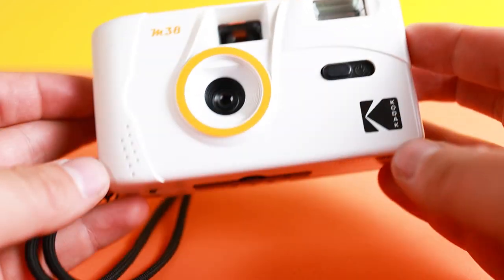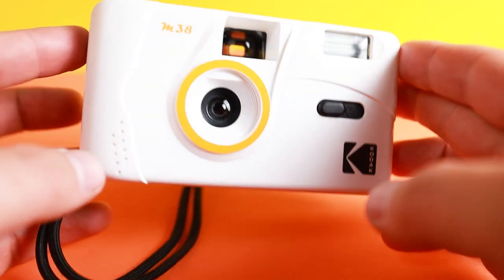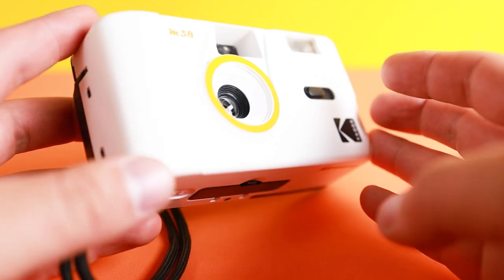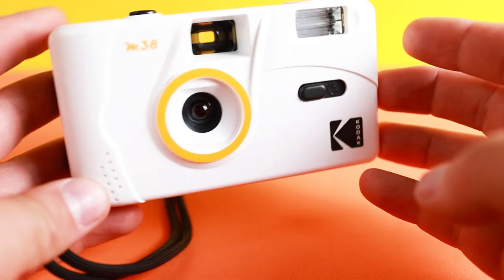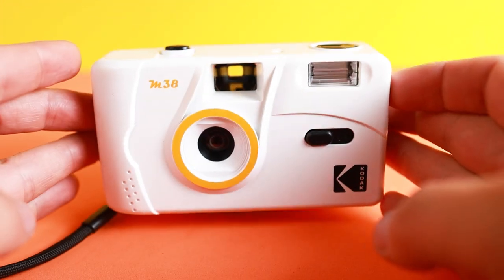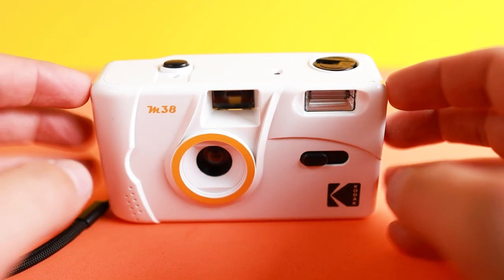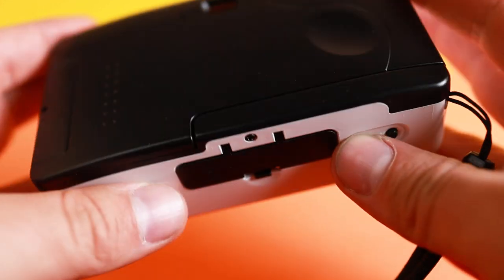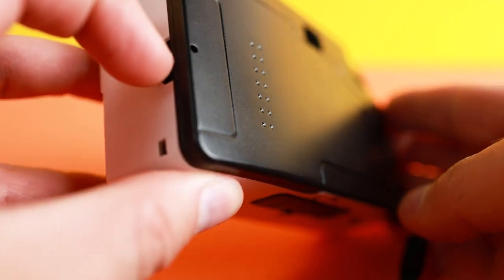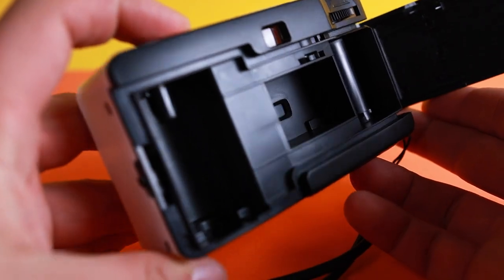The definite advantage that's really obvious is it's plastic and super light. I'd recommend this for somebody who just wants to casually get into film photography, or have their kid get into film photography. Some of the reasons are ease of use. It's super easy to load film — you just come here on the side, pop it open, and it's right there.